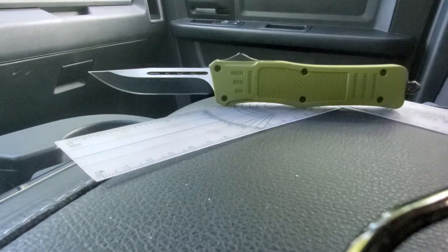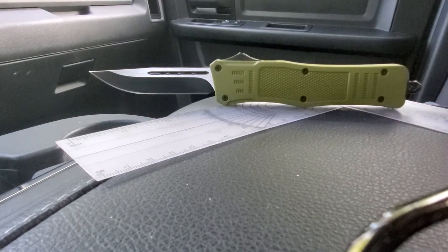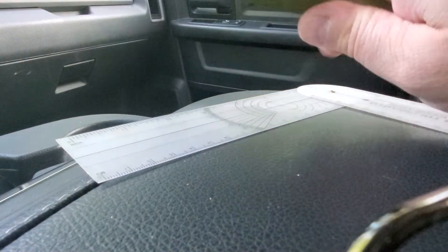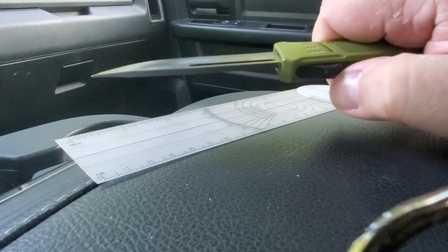I got this for $40, and I know it's not a Microtech or any one of those, but it's a really strong action — push button, or slide button up on the top.